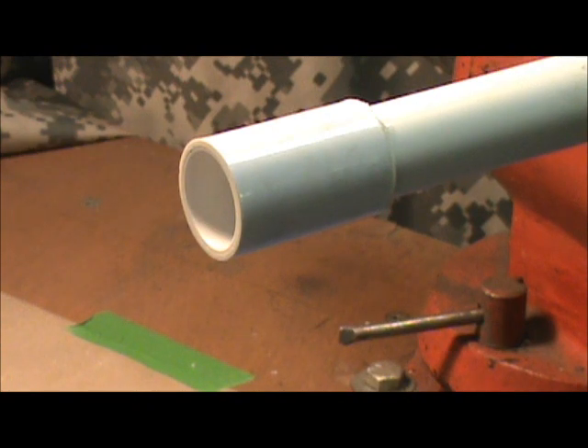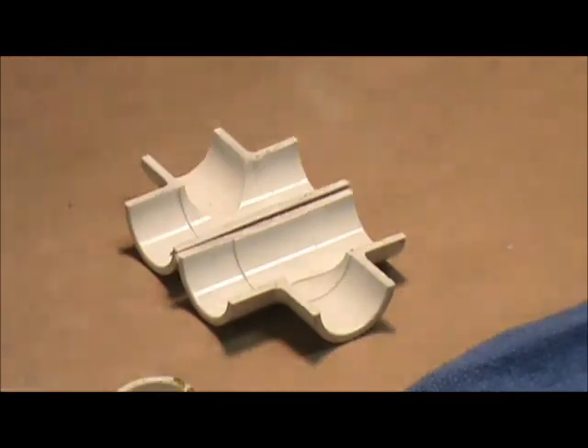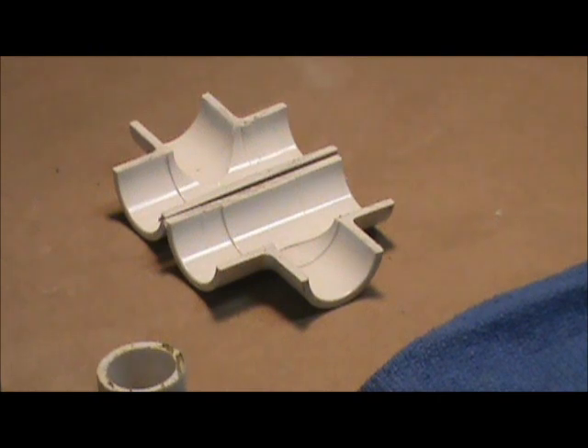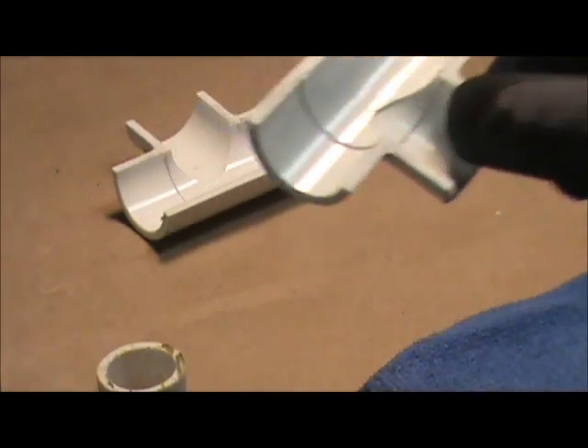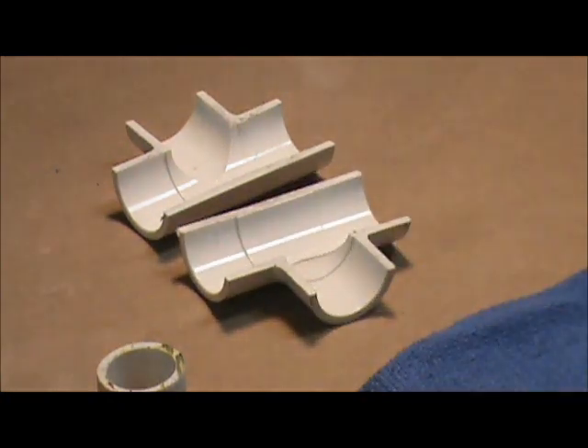Now you say, how did you just jam it on there and know where to stop? Well, I didn't. I've cut this T open so you can see it. This T has stops built into it — little ridges that stop the fitting from sliding on the pipe any further than you have to. As you can see, all three openings have those ridges. That's a well-made joint. It should hold pressure virtually forever, as long as the pipe lasts, which is a lifetime, I'm sure.